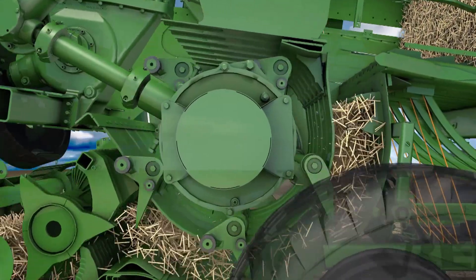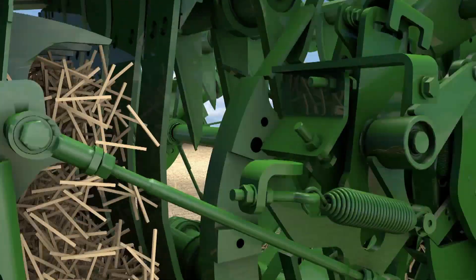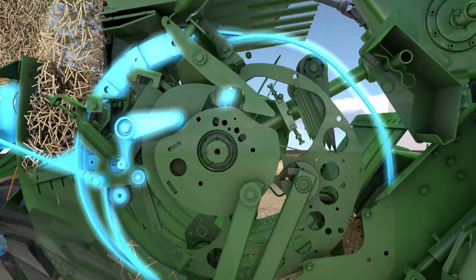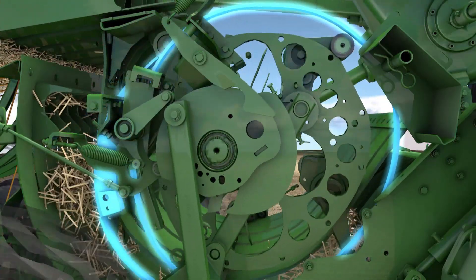The VFS is an impressive piece of kit. First, the crop is collected. Then the rising pressure activates the VFS control unit. The cam track on the feeder rake starts moving and the entire block of material is pushed up into the baling chamber.